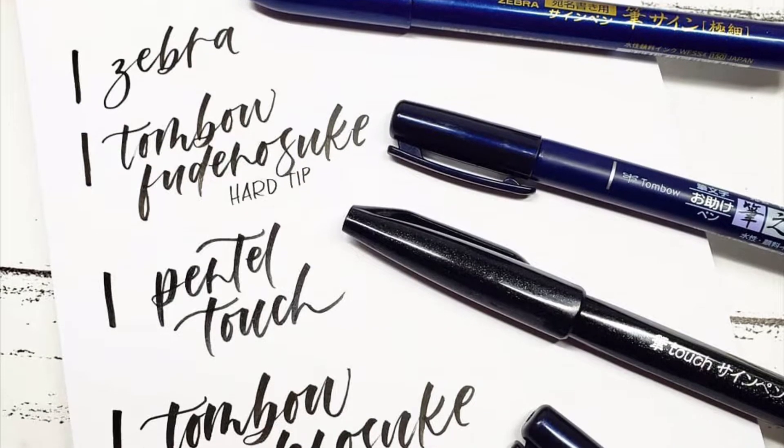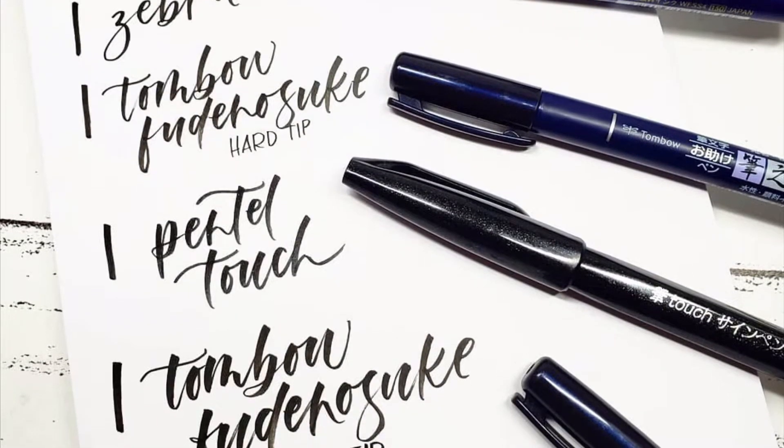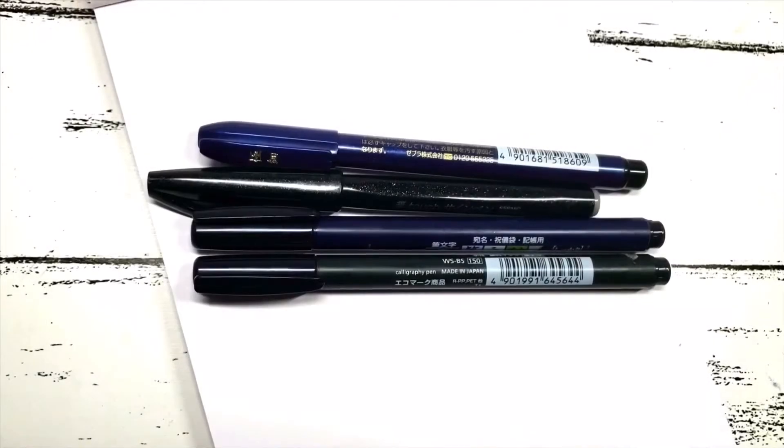Hi friends! Welcome to my channel. Here are my top recommendations for brush pens for beginners.